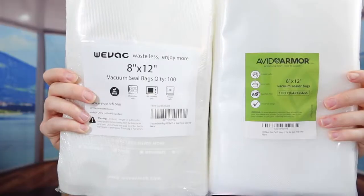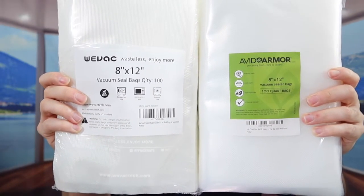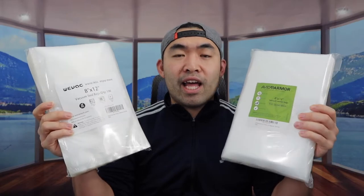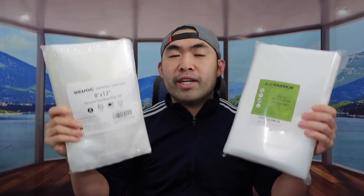On the package for both of them, they tell you it's food safe, BPA free, dishwasher safe, microwave safe, and freezer safe. Once you use a vacuum sealer to seal your product inside, it will definitely keep the freshness in and prevent any water from getting in — great if you plan to do sous vide cooking. Both bags are 8x12 and each one comes with 100 bags.